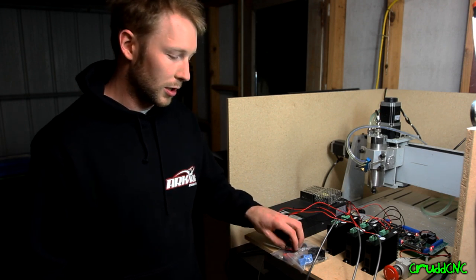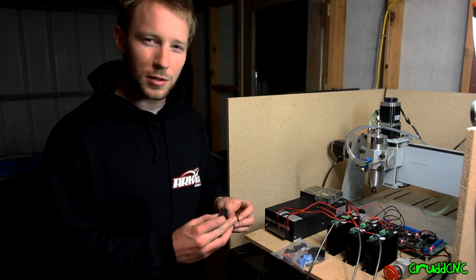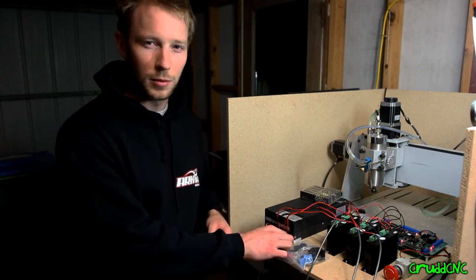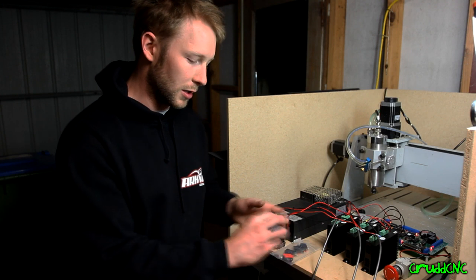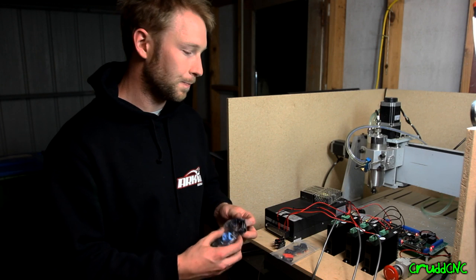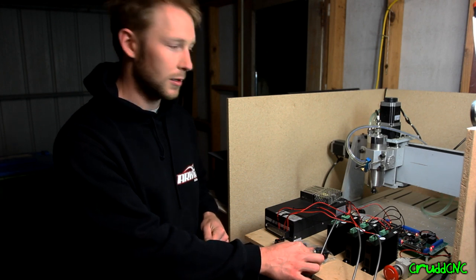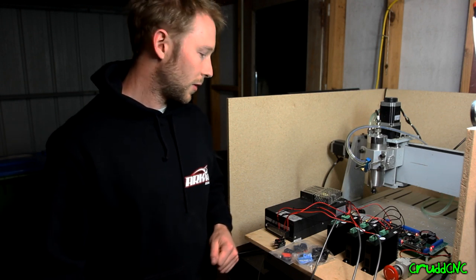I do still have to wire in my hard limits. I've got these little switches here — I might look at something else I can use, maybe something with a longer lever on it. I had a quick look at how they would fit on the mill, but it might be more trouble than it's worth with these little ones. I've also got my inductive proximity switches for homing to go on there, and a 24-volt solenoid for the fog buster air to drive that, so I can switch it on and off through Mach 3. But yeah, everything's working well.